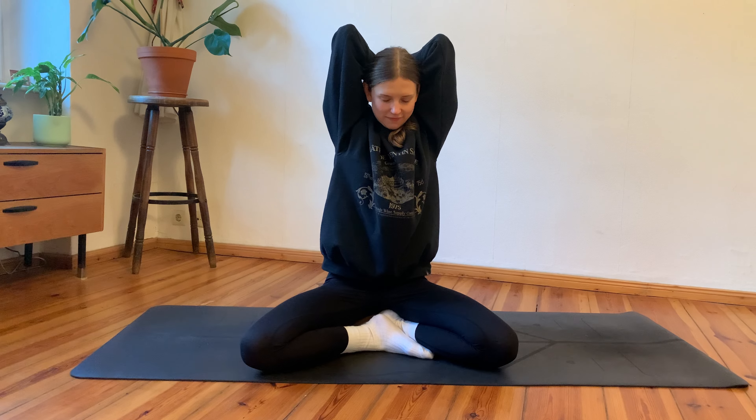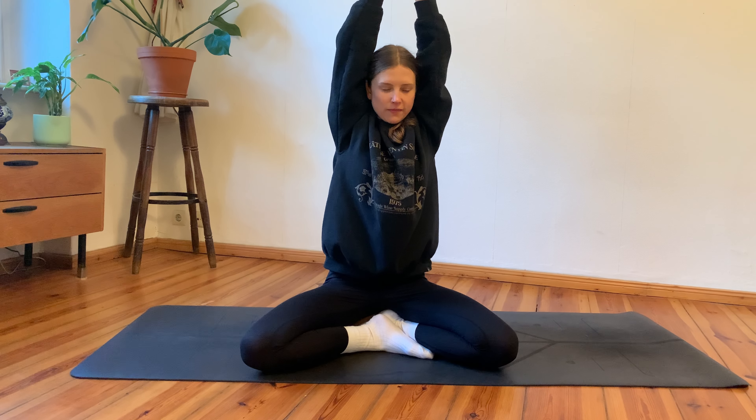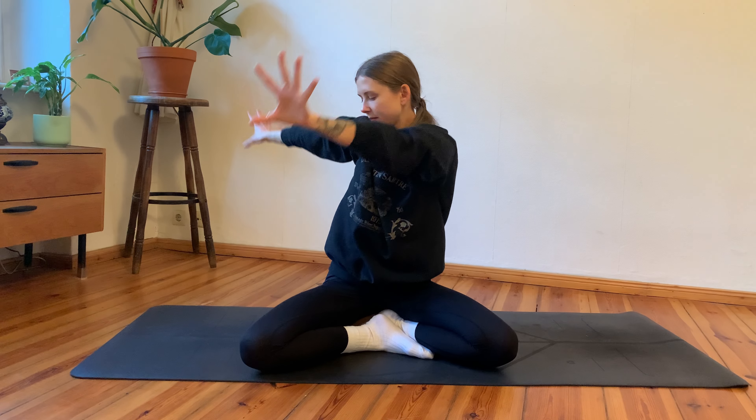Inhale arms reach up, exhale guiding them down. One more time — inhale, reach them tall, then exhale, guide your thumbs towards your spine.